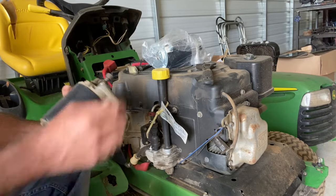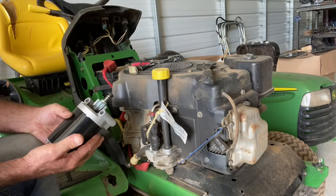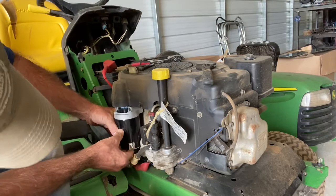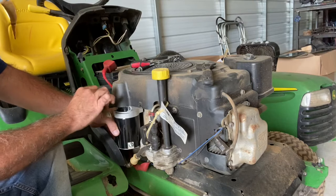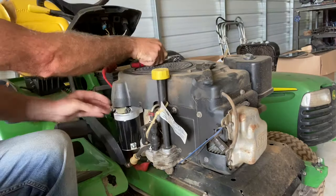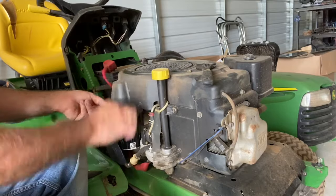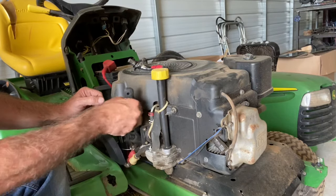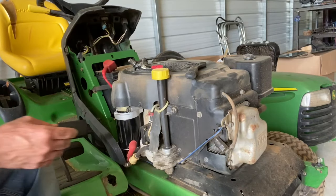I bought a new starter for $38, so I've got $59 in the whole system. Here's the new starter — all you do is put it down inside here, set it up there, put that collar around it, and those bolts just screw right in. Reconnect the red wire, put the boot back on so it doesn't ground on anything, and that should fix it.